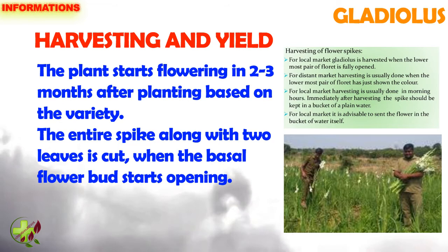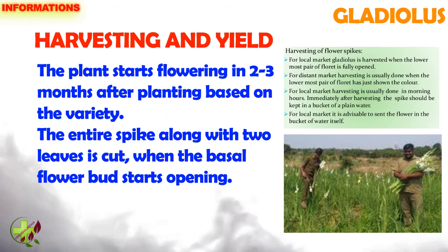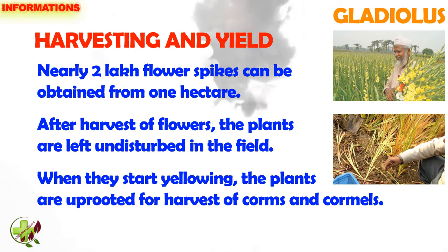Harvesting and yield: The plant starts flowering in 2 to 3 months after planting based on the variety. The entire spike along with 2 leaves is cut when the basal flower bud starts opening. Nearly 2 lakh flower spikes can be obtained from 1 hectare.